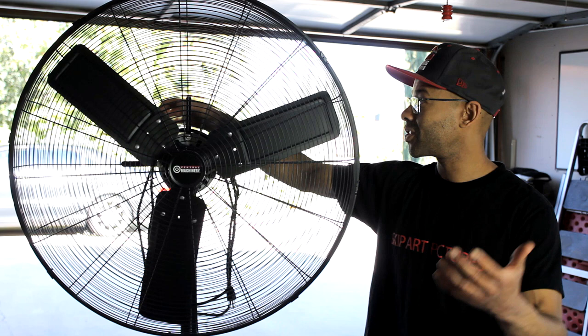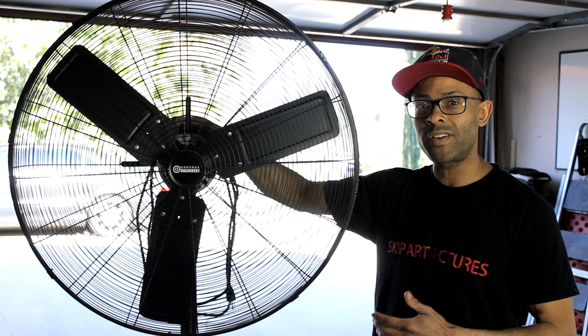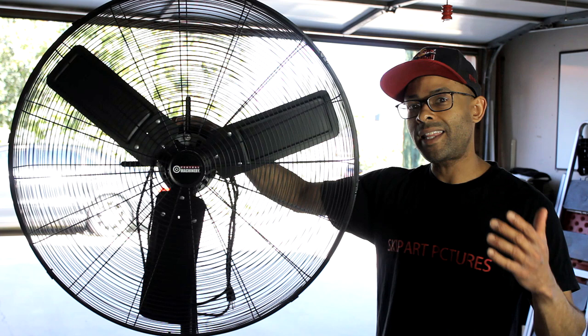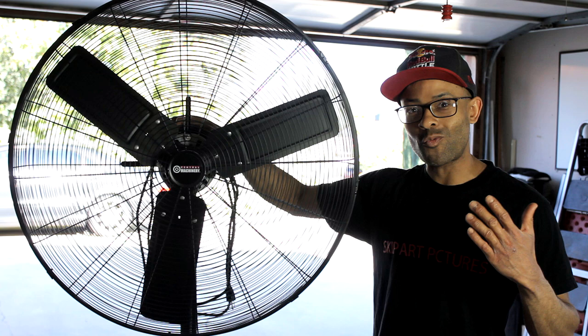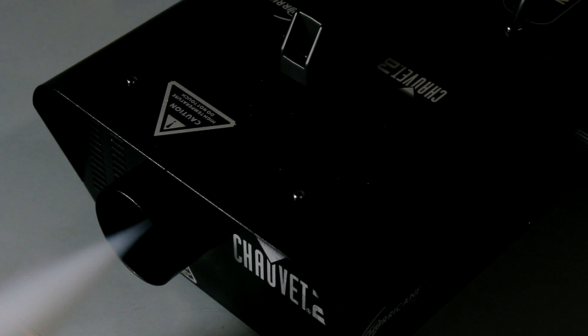The main point of this video is to show you this fan in action. I'm gonna fill up this garage with fog, then show you a control test — just open the garage and let the fog clear out by itself. After that, I'll fill the garage again and use a regular house fan. Then I'll fill it one more time and show you how powerful this shop fan is compared to the other fan and the control test. So with all that said, let's get started.